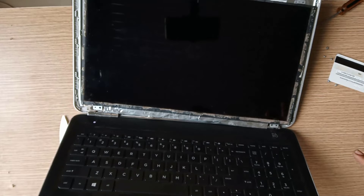Now let's turn on the laptop. As you can see, the problem is still there. So let's go to my second step.